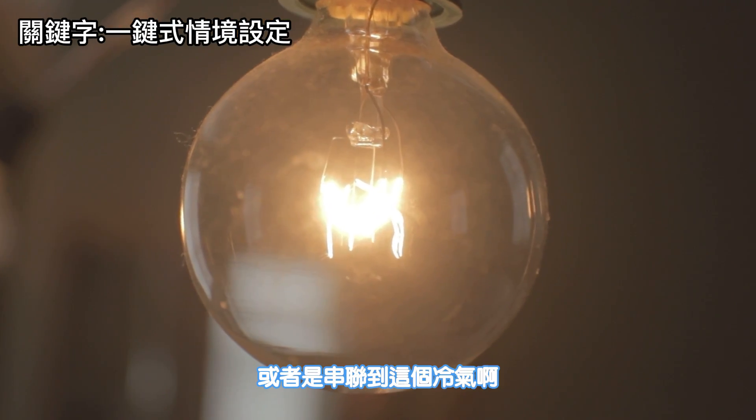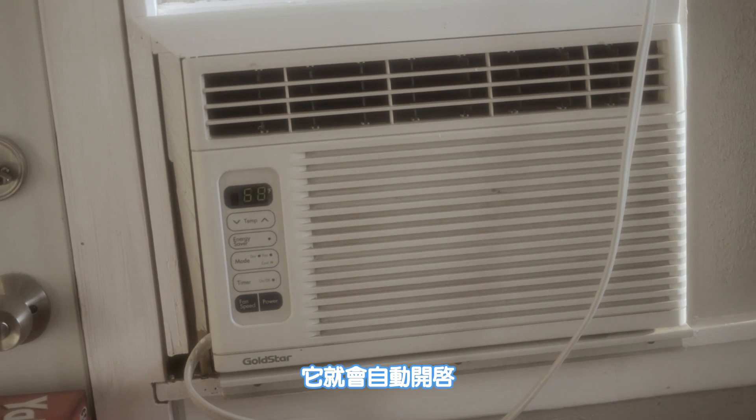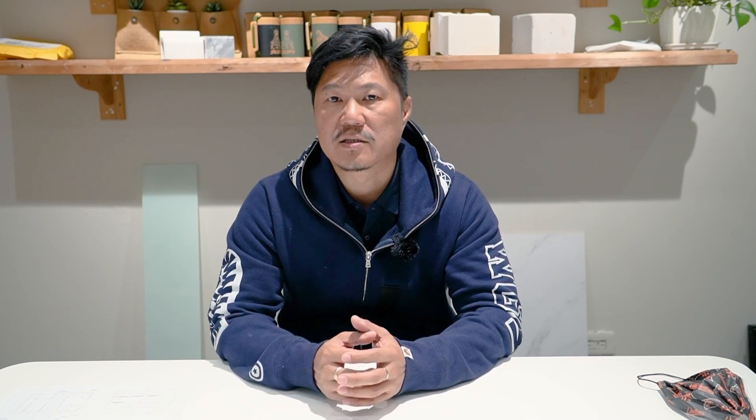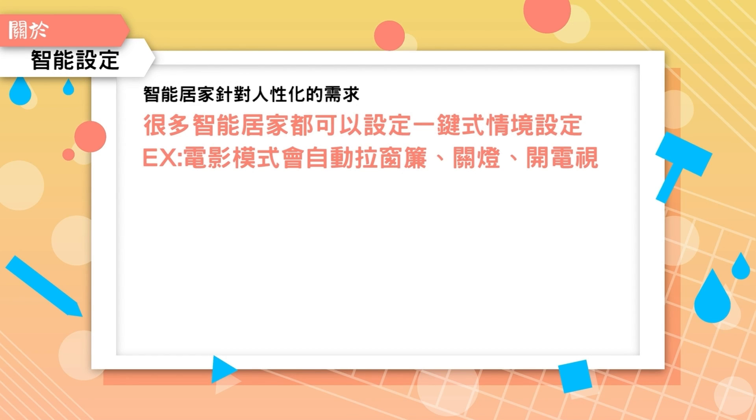這個業主說甚至可以這樣串聯：比如說你家裡有一個Sensor，你可以設定用你的手機當一個定位，那我只要回到家，透過GPS的範圍，靠近你家大概一兩百公尺的時候，它就偵測到你的手機了，那它就會自動開啟。自動開啟就是等於說它把電燈、冷氣，甚至是窗簾都自動先開啟，這個就是所謂的智慧宅。